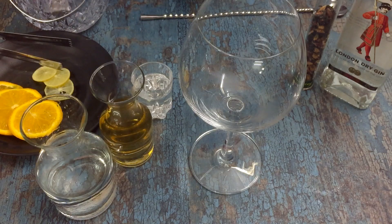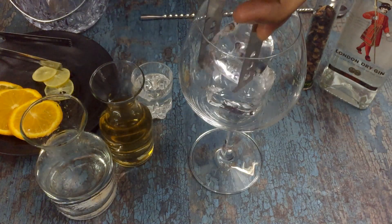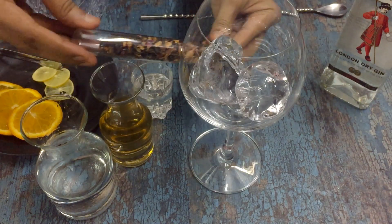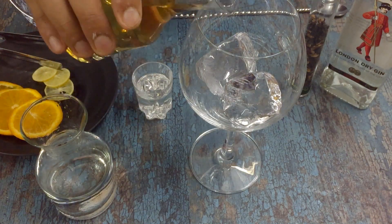For our G&T we start with ice — two blocks of ice — and then we put in our tea. We brew jasmine tea made out of jasmine flowers with a base of Assam, brewed and kept it ready, and we pour it in.